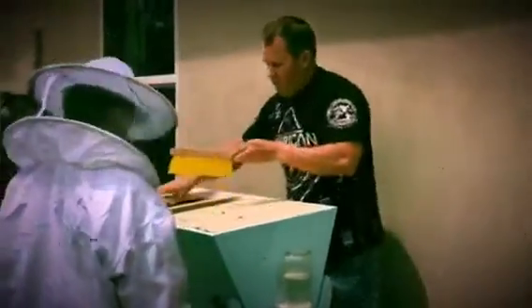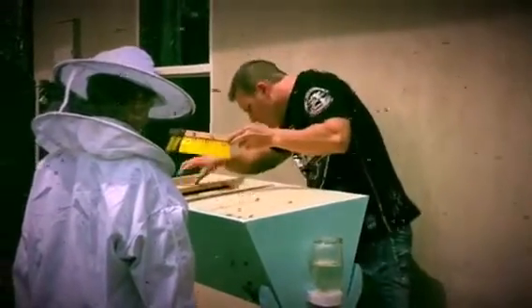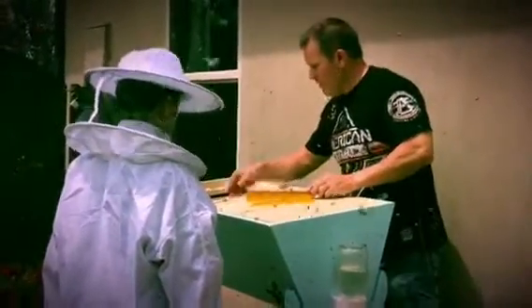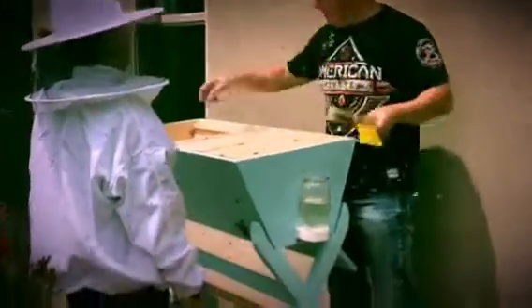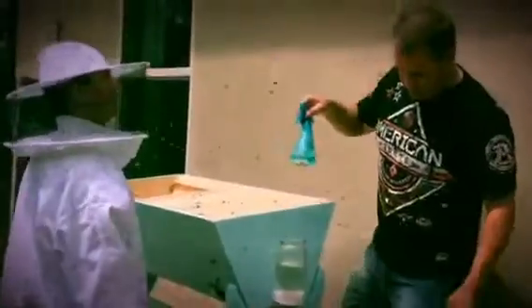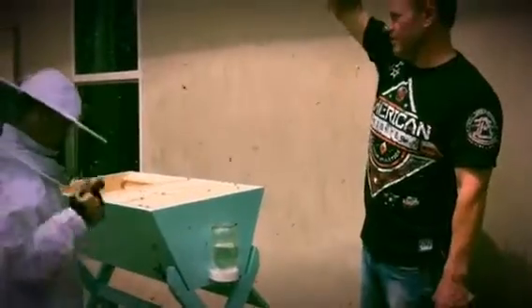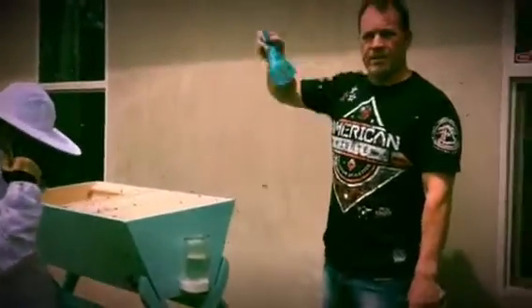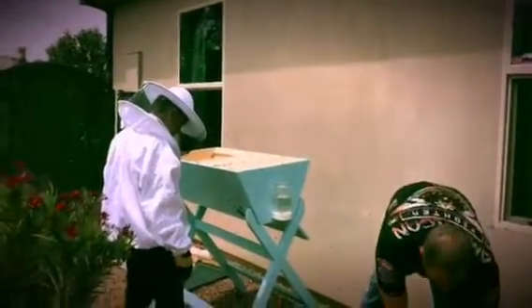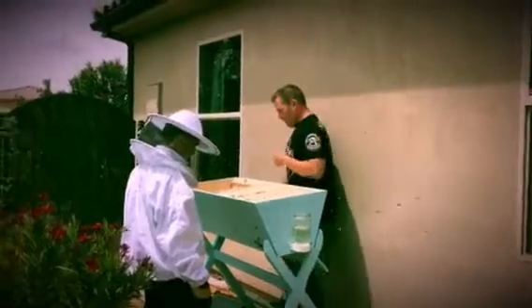Okay, two more to put in. So this is their sugar water — while they're acclimating and just trying to get used to the area, they'll use that for their food source and start building comb. Can you help me put this back on, Hunter?